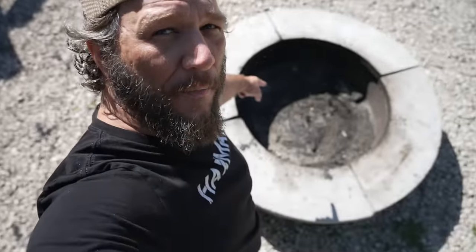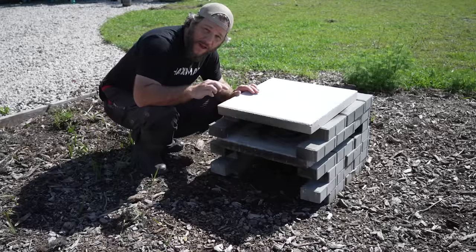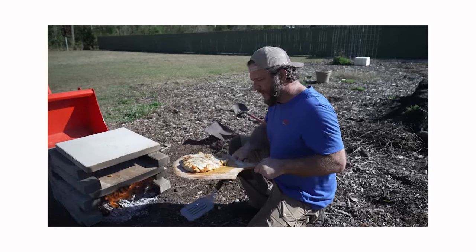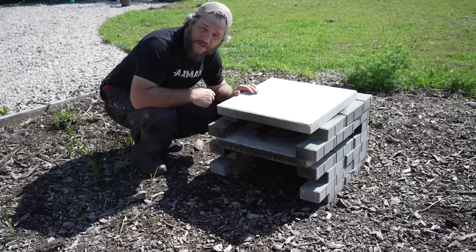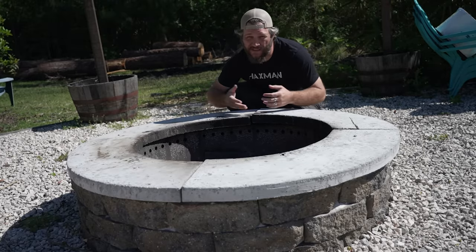Welcome back guys. Last year I built this smokeless fire pit. Then a couple weeks ago I built this brick pizza oven based on a bunch of videos I'd seen of people doing this, because I wanted to see if it worked. Well, needless to say they both worked amazingly well, and that got me thinking about the marriage — specifically the marriage of the fire pit and the pizza oven in order to create a more perfect union.